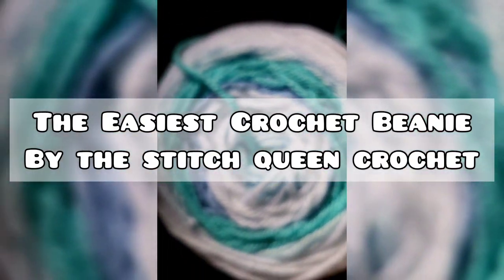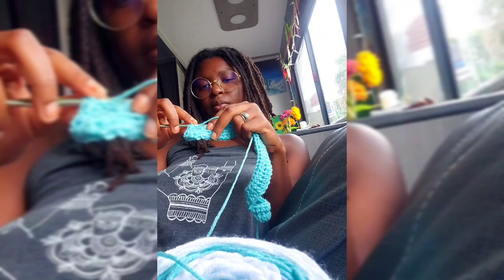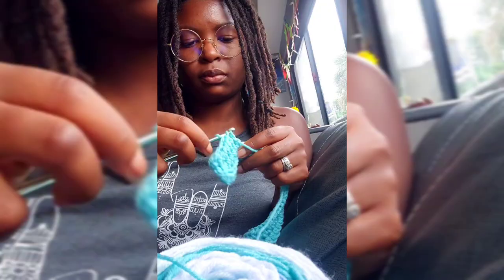Hey everyone, it's Priscilla from the Sis Queen Crochet, and today I'm going to show you all how to make the easiest ribbed crochet beanie you'll ever make. You're going to want to make one in every single color for your mom, your dad — with pom-poms, without pom-poms. They are so addicting and so much fun to make.